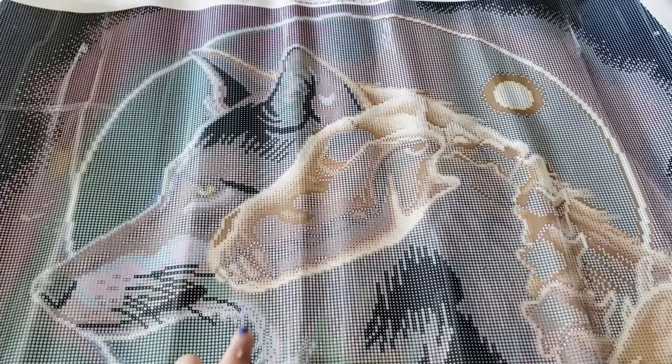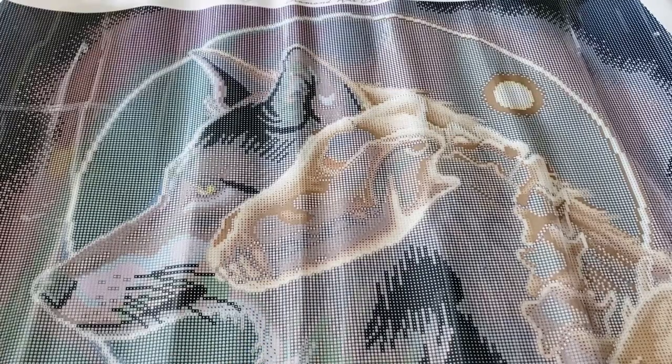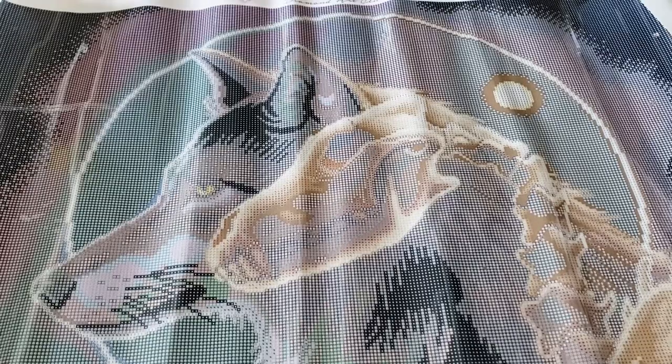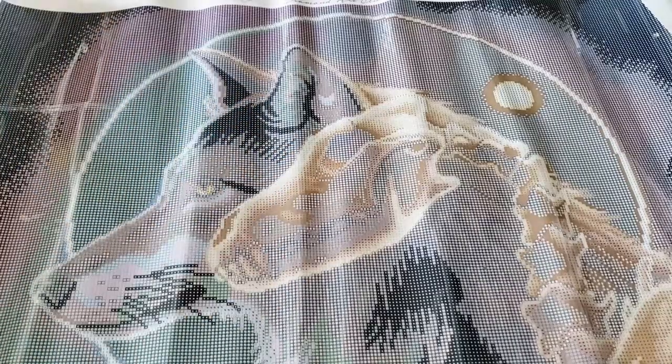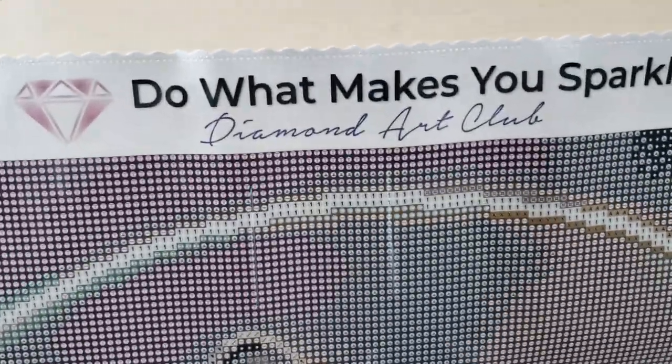I think I might have to order sparklers for this one. Sandra West and Mariah from Crazy Diamonds both got me addicted to sparklers, I think, and I am going to have to place an order so that I can sparkle up this diamond painting. We'll see where the ABs go first.